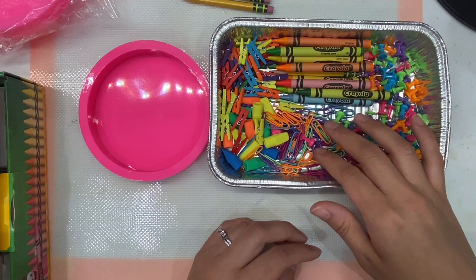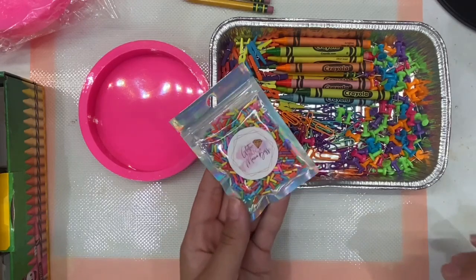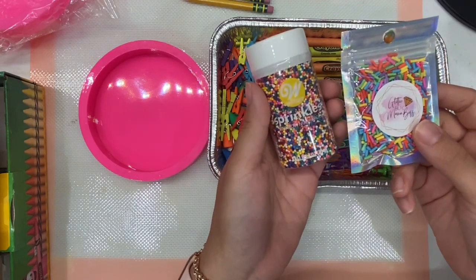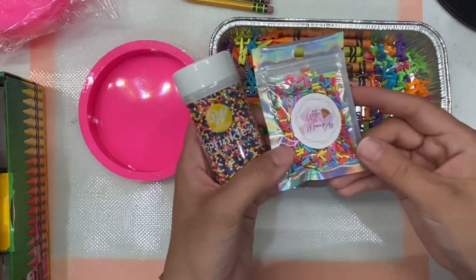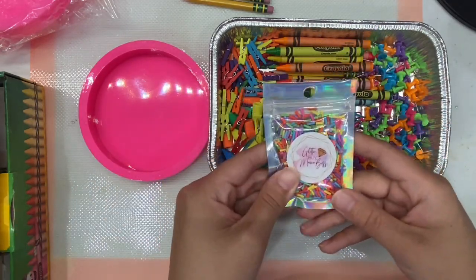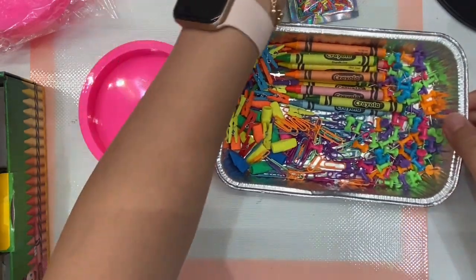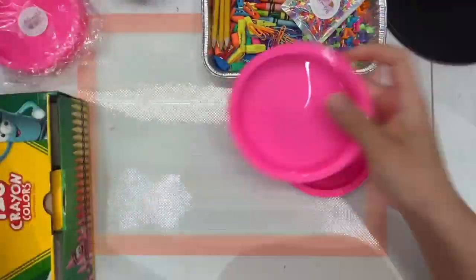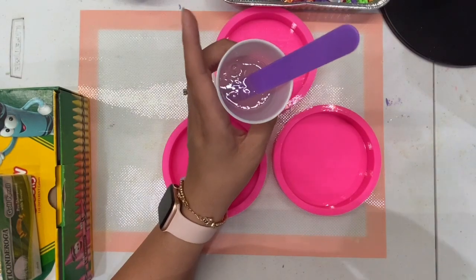Another thing I like to add are rainbow mixed sprinkles. These are the ones I substituted — I saw some other creators using little sprinkles, but I was worried they might bleed over time. So I picked these cute little rainbow sprinkles made of polymer clay — they're not real, not edible, and I know they won't bleed within the resin.